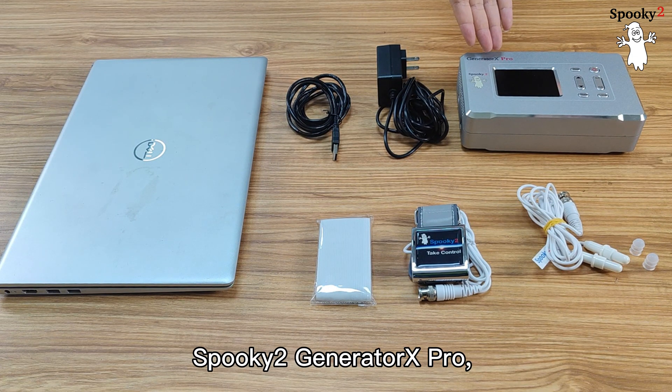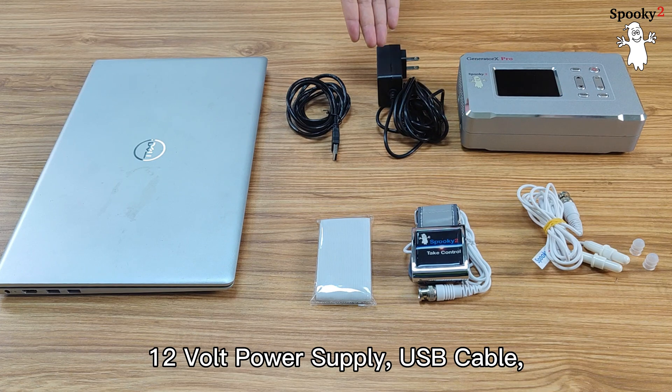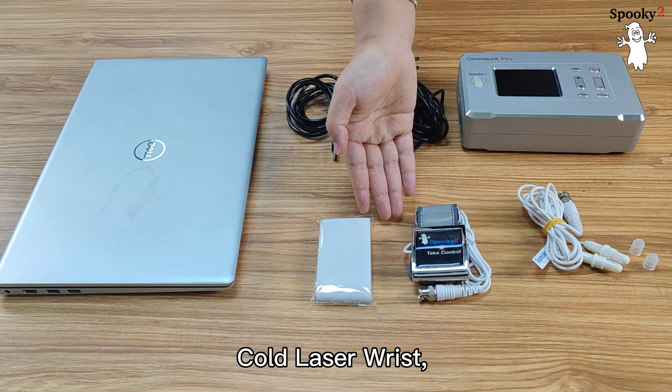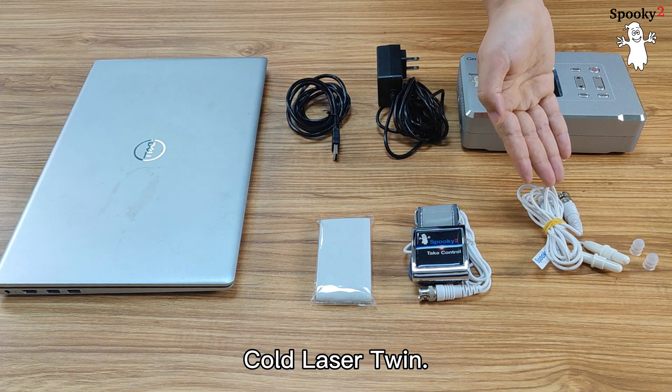The equipment needed: Spooky 2 Generator X Pro, 12V power supply, USB cable, cold laser wrist, and cold laser twin.